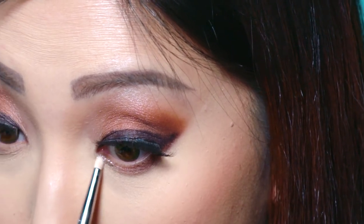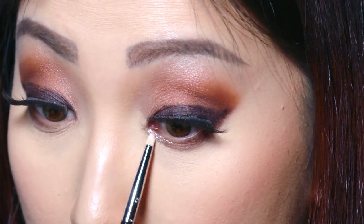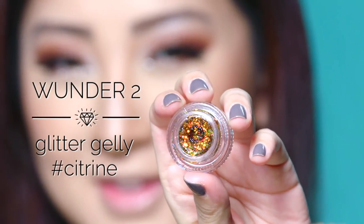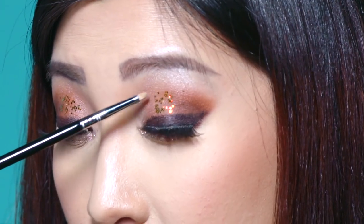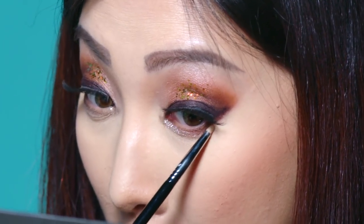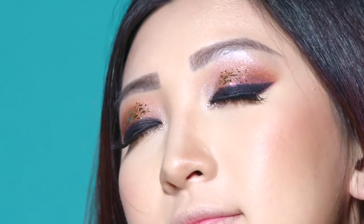Time for glitter! Apply the Stila Diamond Dust to the lower lash line starting from the inner corners, and go about three quarters of the way. Then, using the Glitter Jelly by Wonder 2, I want to highlight the eyeballs. This part can be tricky — you can control the amount of glitter you want. You can have minimal or full bling, just like this. It's also good to put a little bit on the bottom outer corners to make the glitter flow through the look. And now the eyes are done. Look at that sparkle!